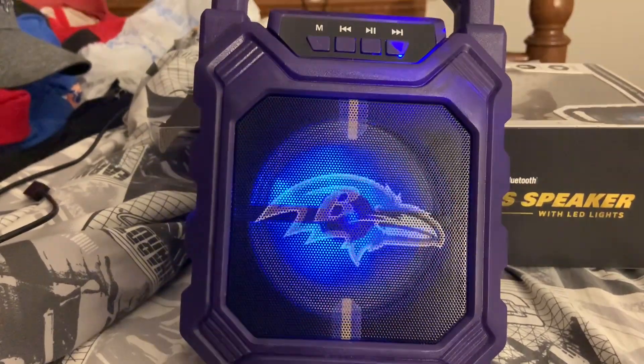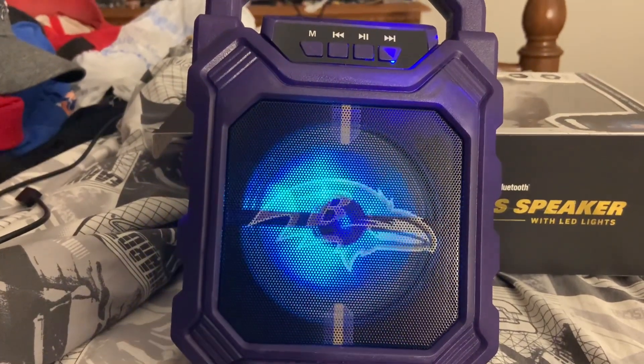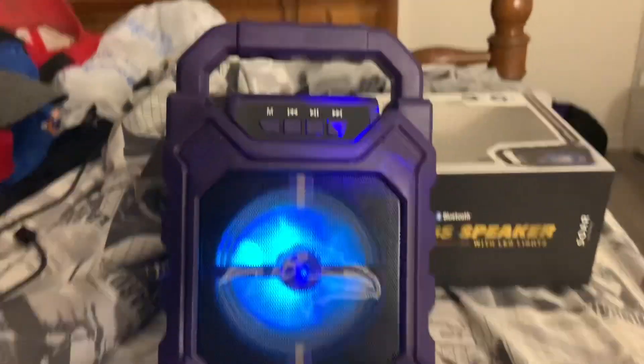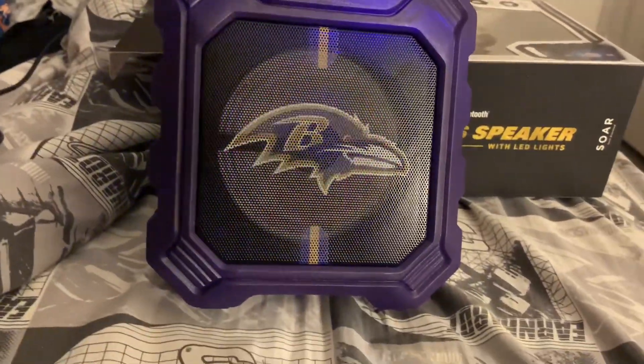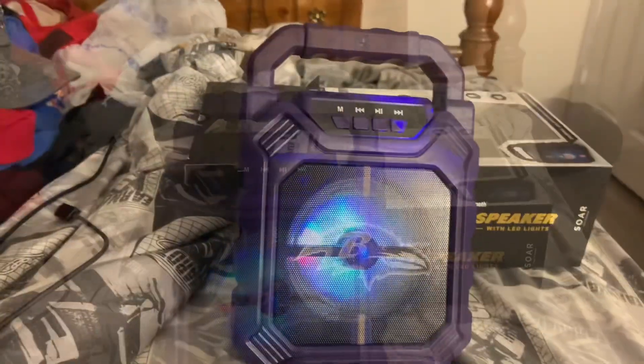Okay, that is done. Once you've paired it, it'll connect and sync. You can also sync a second one to this. Alright, let me go ahead and get some music going.